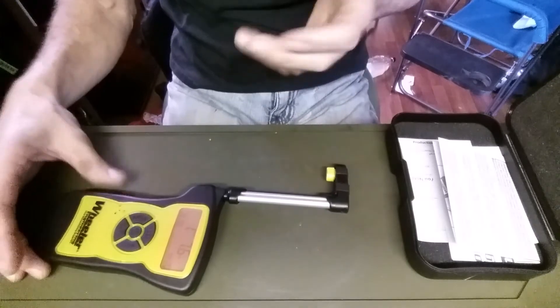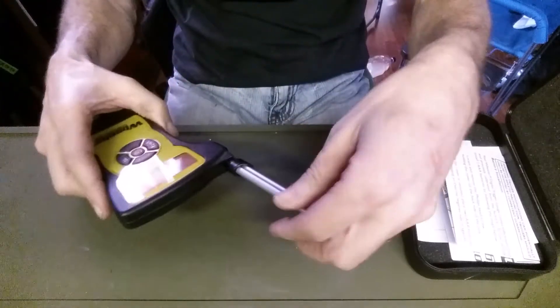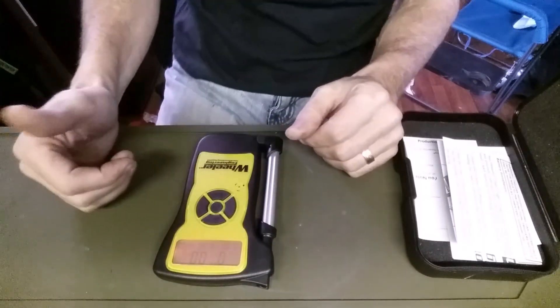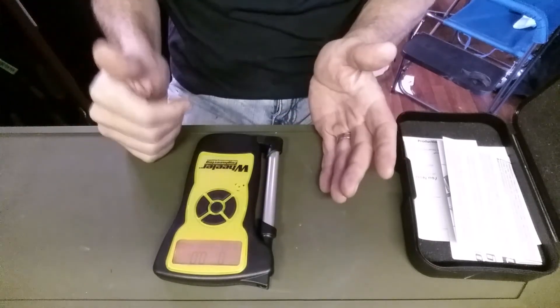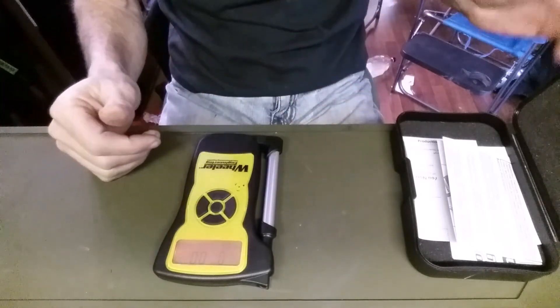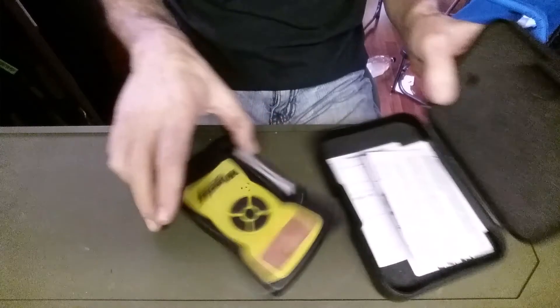Anyway, there you go guys — the Wheeler electronic trigger pull gauge. It's a nice item to have if you plan on doing trigger work and you want to know the pounds of pressure your trigger currently has and what you'd like to go down to. Thanks a lot for joining me. Take care, I'll see you next time.